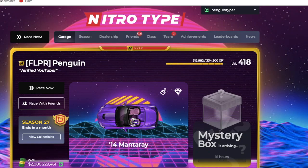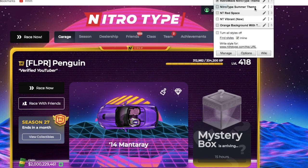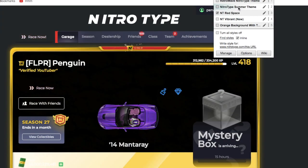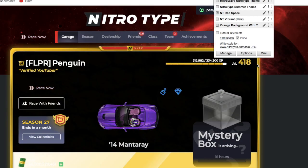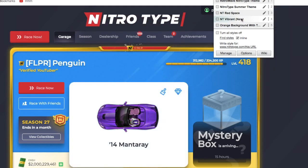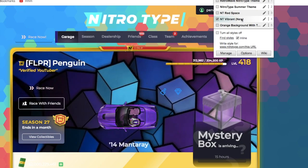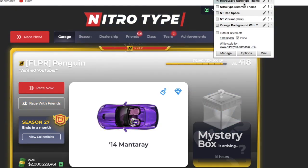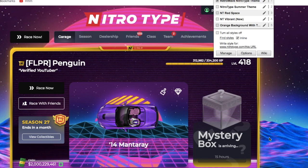Have you ever wanted to make your Nitro Type page look like this, or maybe like this, or maybe even like this? You can do all of that and more with the Google Chrome extension called Stylus. Let me tell you about it.